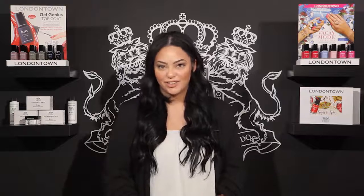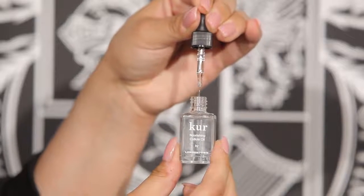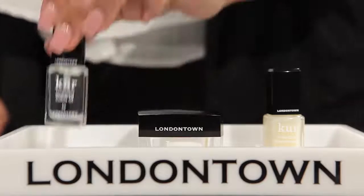Now let's hydrate the cuticle. London Town's Nourishing Cuticle Oil contains a combination of oils that quickly absorb into the skin and help to instantly beautify the cuticle. This also boosts circulation to improve growth and comes with a dropper for customizable application. This product should be used several times daily.